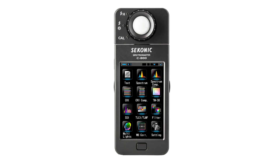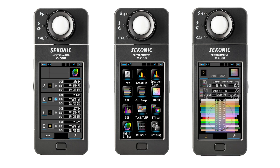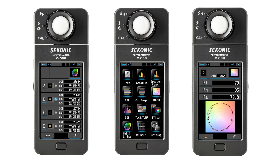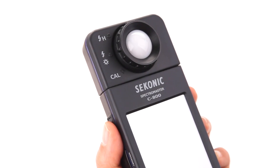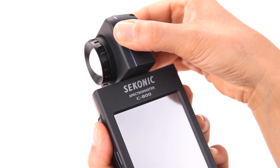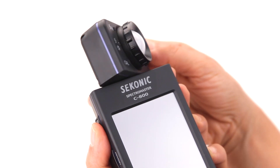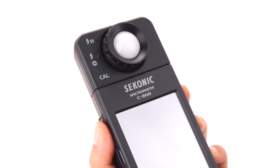In this video, you'll learn how to get your C800 up and running and get a brief overview of its basic functions. Let's get started with a quick tour of the Seconic C800. With its user-friendly design, the C800 Spectromaster has a swivel measuring head that rotates 270 degrees and incorporates the CMOS linear sensor.